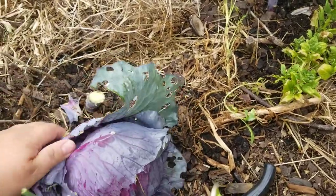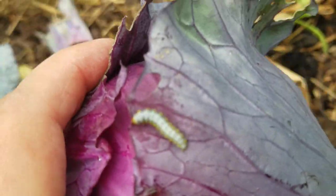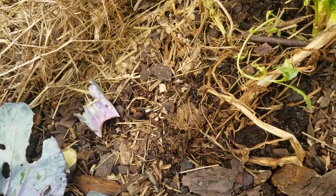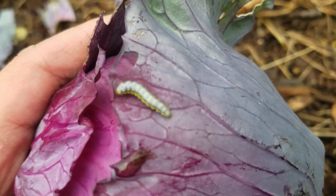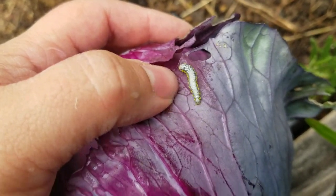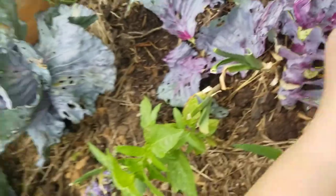Oh, there's one out there — it's like a caterpillar. It doesn't look like an army worm. I wonder what kind it is. Let's look at it. It doesn't want to focus. We'll get it out of there and put it over there.